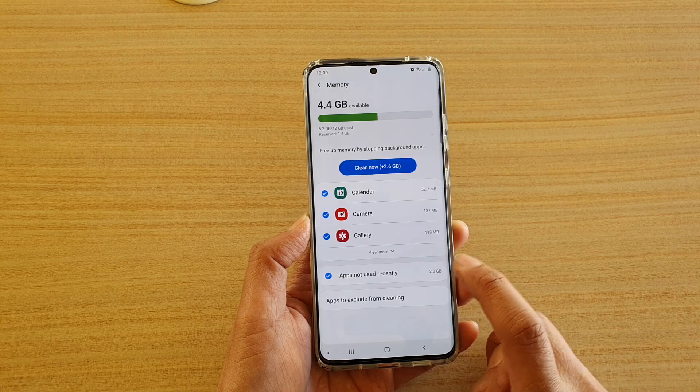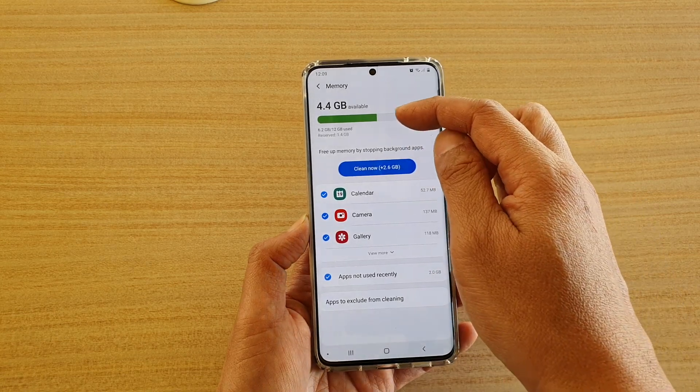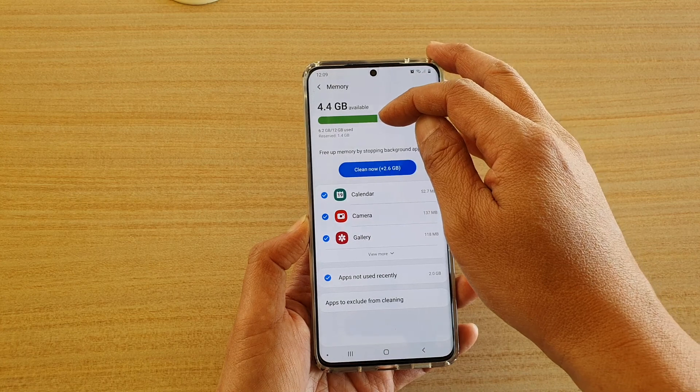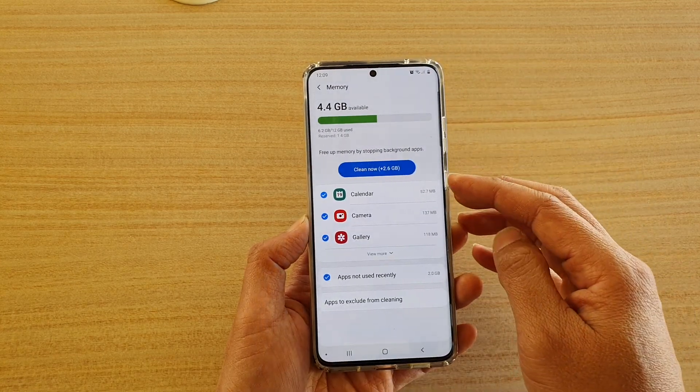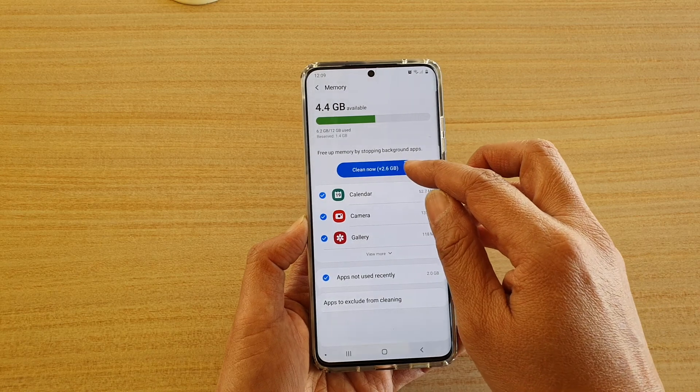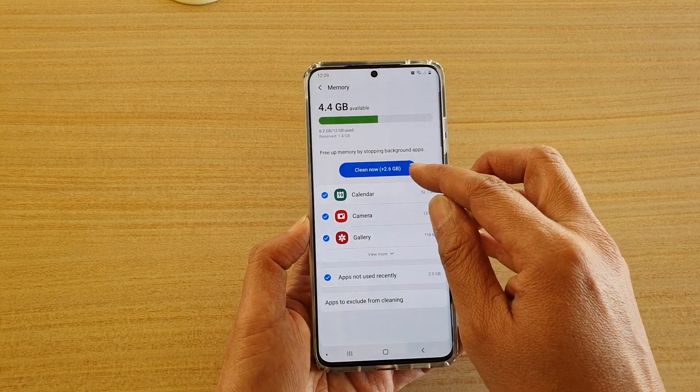You can see the device is actually only using half of the memory right now, but if you want to clean up, you still can do so. If you tap on clean now, it will clean up 2.6 GB of memory.